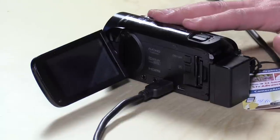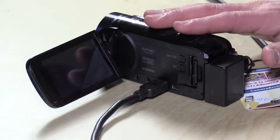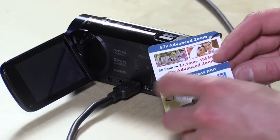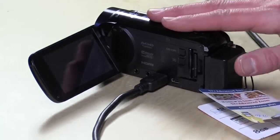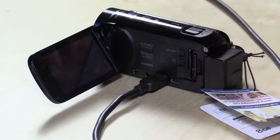Hey everybody, it's Lon Seidman and we're checking out a sorta new camcorder from Canon called the Vixia HFR-60. The reason why I say this one is sorta new is that it's pretty much identical to last year's model, the HFR-50. The only difference is that this new one has a near-field communication chip on board, so you can just tap your phone to the camcorder and boot up the Wi-Fi control app — but otherwise it's the same camera as last year.